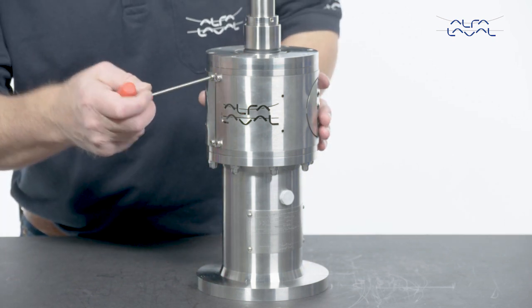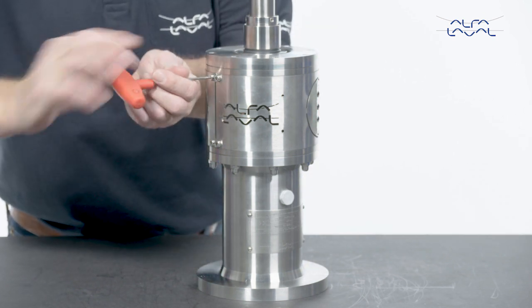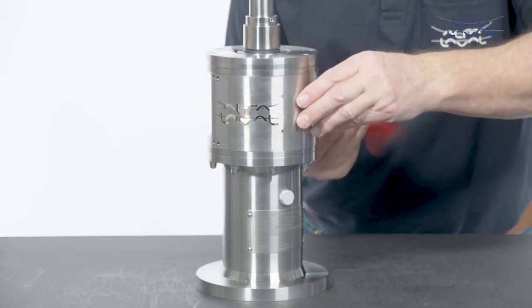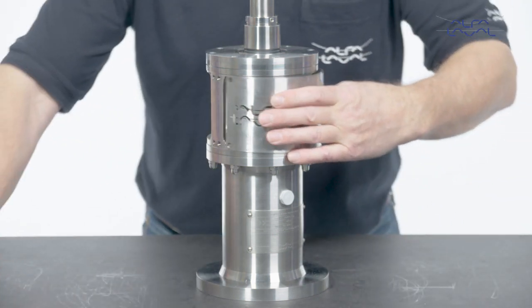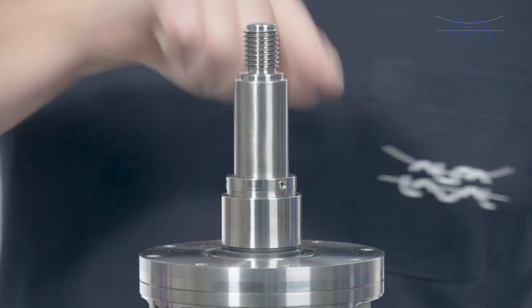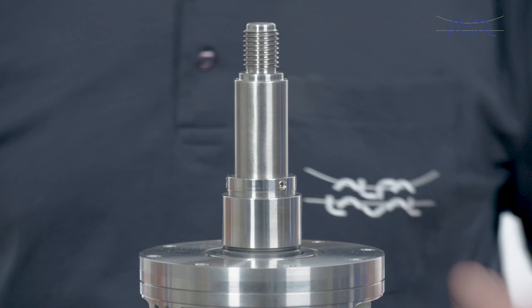Start by removing the guards from the lantern. Loosen the three pointed screws that secure the rotary seal housing onto the shaft.